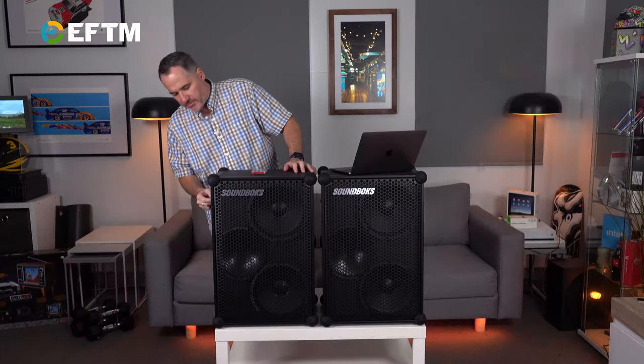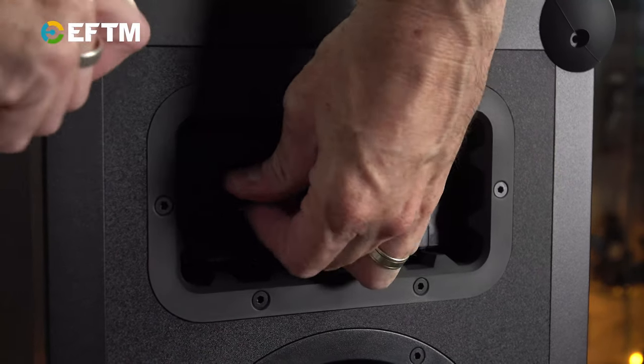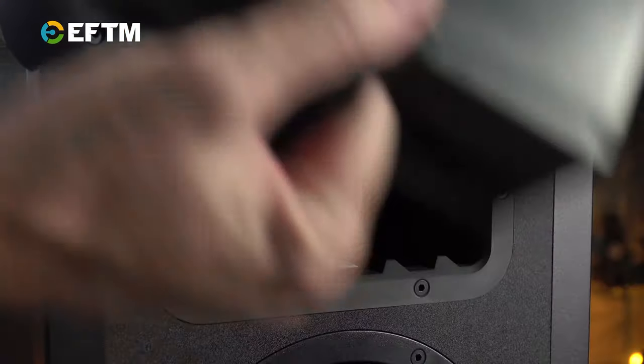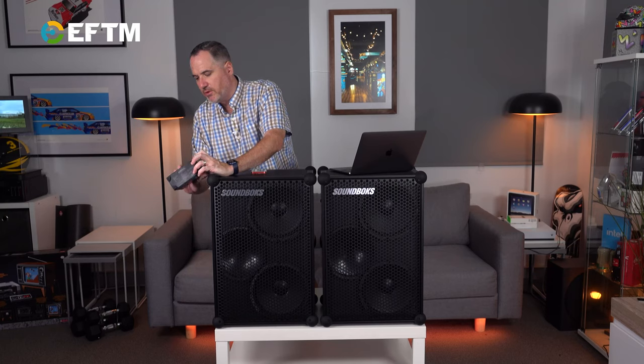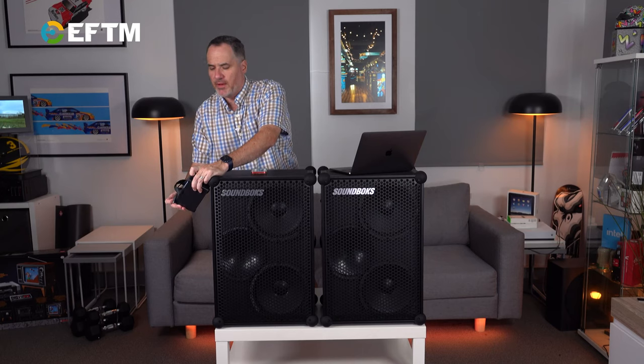Here's my favourite part — I'm just going to unplug this one here. That's the battery. This battery pack is really simple, easy to use, no issues. You press a button and find out the battery power.